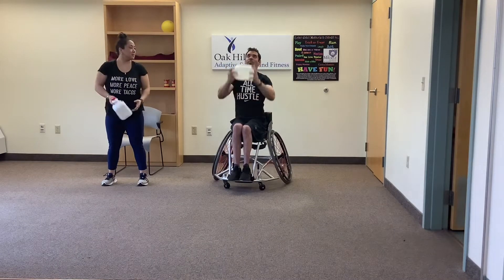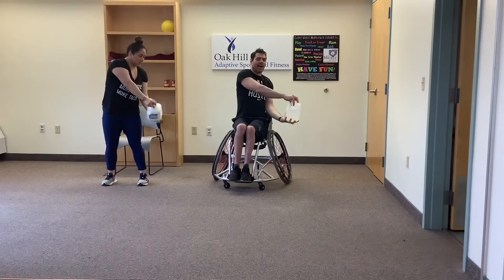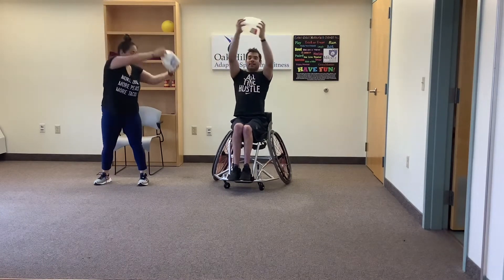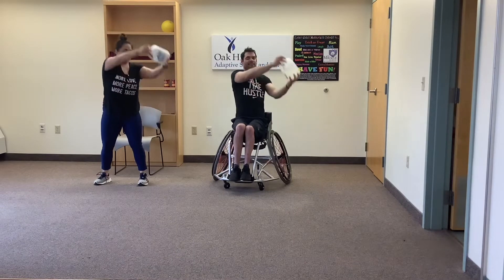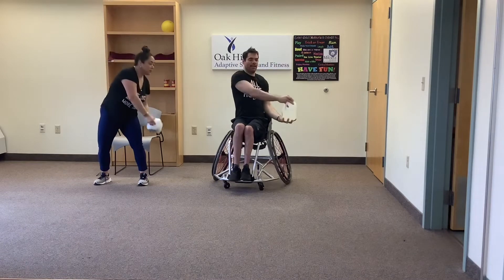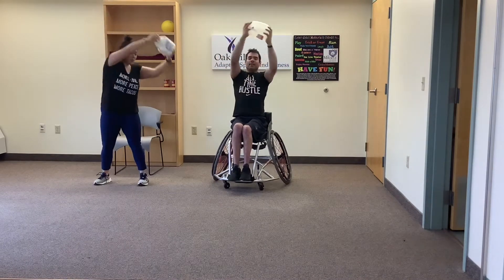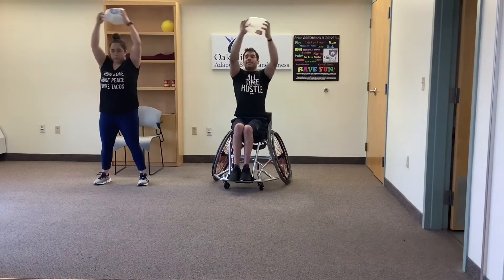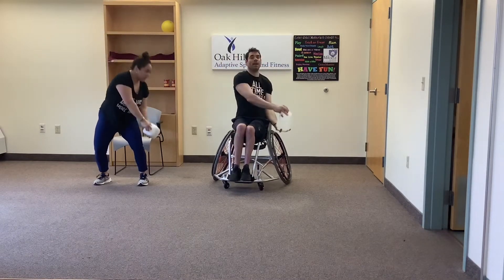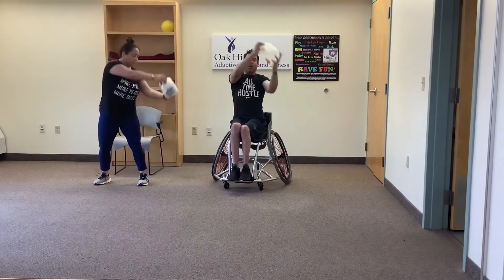Now one set of rainbows — arms are overhead, go down to the side and up, then down the other side. Control the weight all the way through. Good job. For those standing, keep your knees nice and soft and bend when you get to the other side — knees will bend slightly here and slightly there. One more each side and rest.